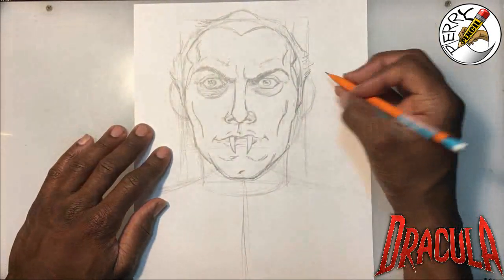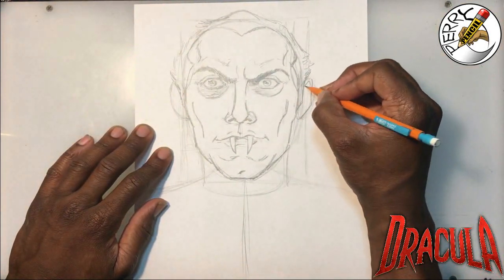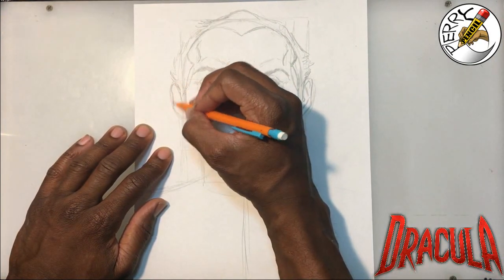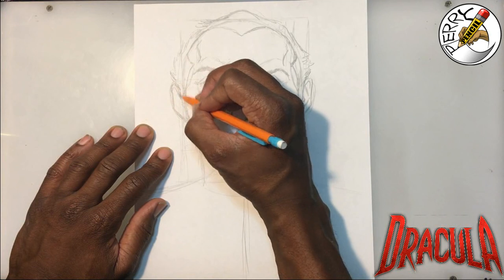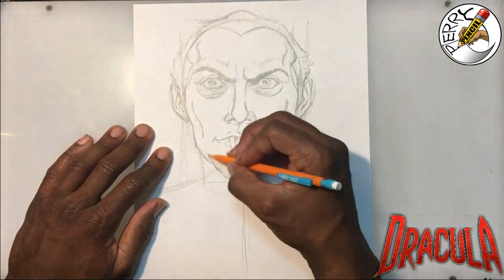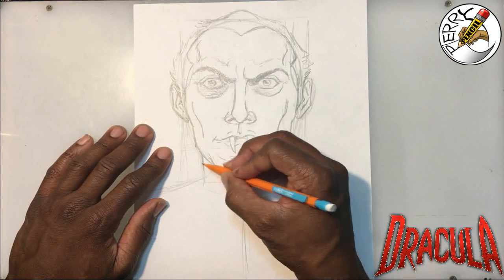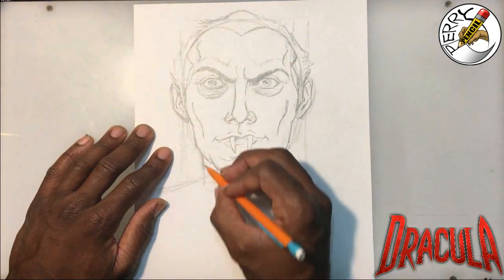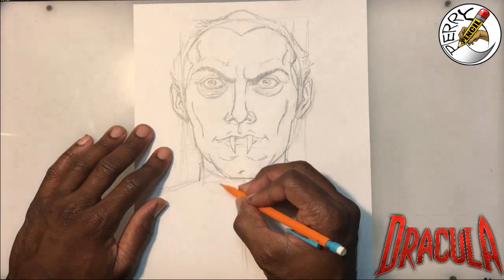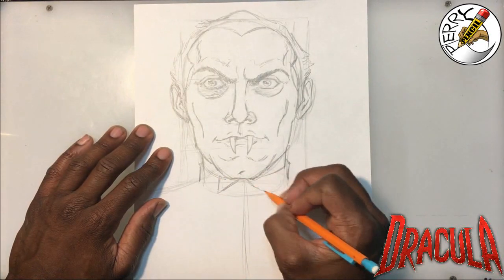Now for the ears we'll work on some detail — go in, drop that down, come in and around. Same thing on this side: come in, drop it around. We're getting there. We'll put his neck in and add a ring for the collar, then of course the lapels for what he's wearing.